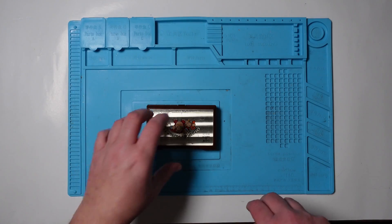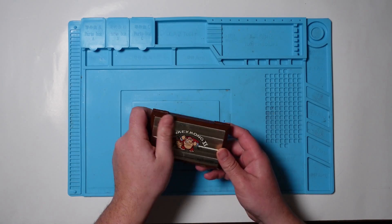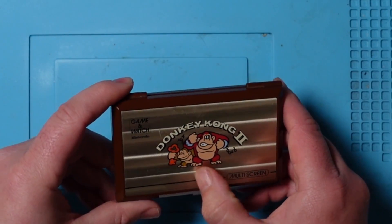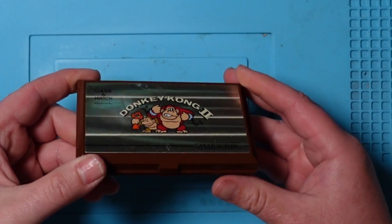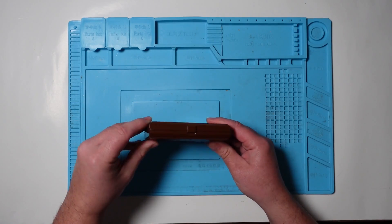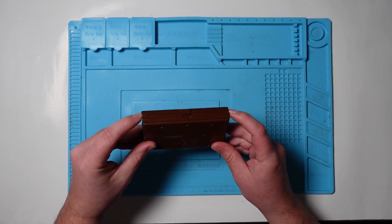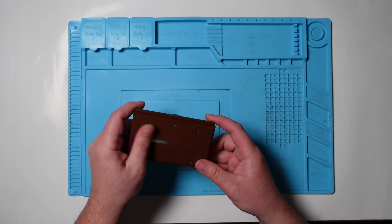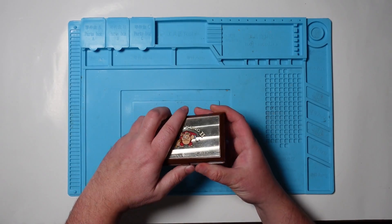Right, cat removed. The condition is not bad, it has got a few scratches on the front, but that's to be expected for something that's nearly 40 years old. It does look like it's been dropped a couple of times - a couple of bash marks on the corners - but more than that it doesn't look too bad. Let's open it up.